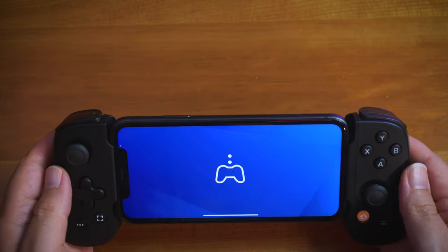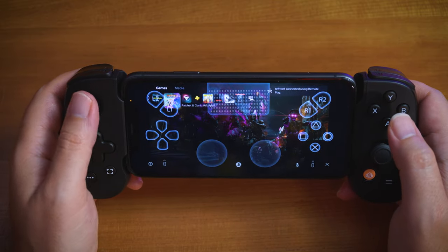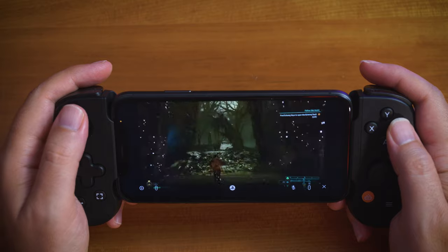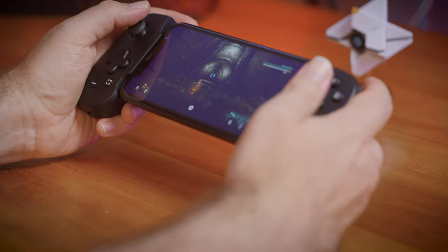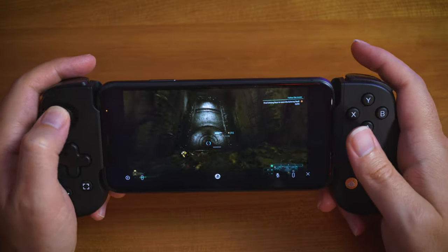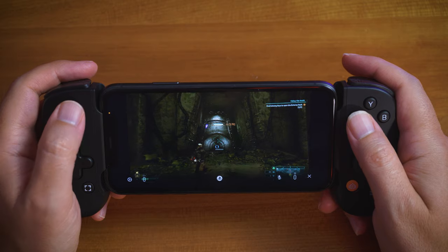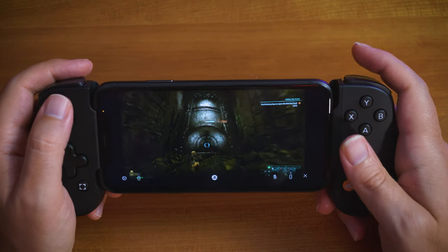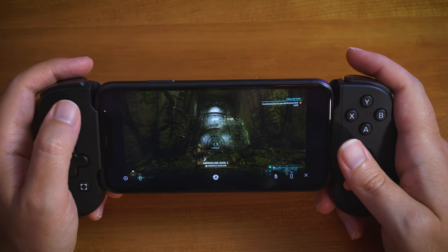Sony Remote Play does not have instant-on — you can't wake it up remotely. You have to actually be logged into your PS5 for it to be reachable. You do have to sync it up initially, just like Xbox, and it requires a bit more hand-holding. You can't leave on vacation and then remote play into PS5 the way you can with Xbox's instant-on mode. Performance felt about the same as Xbox Remote Play.